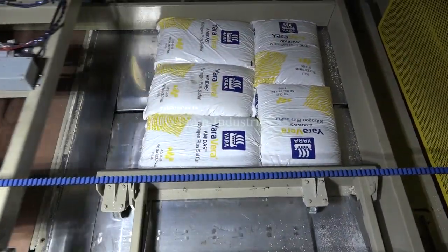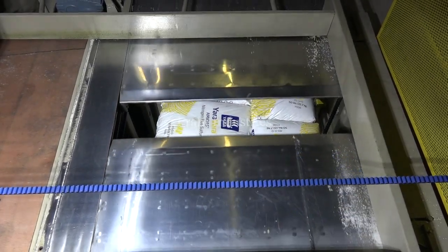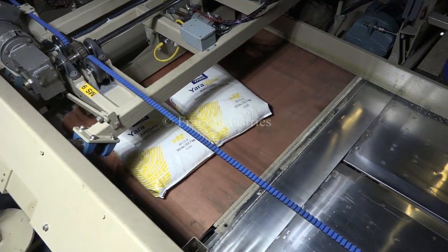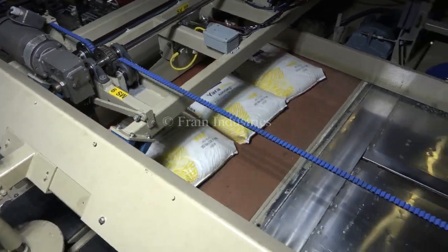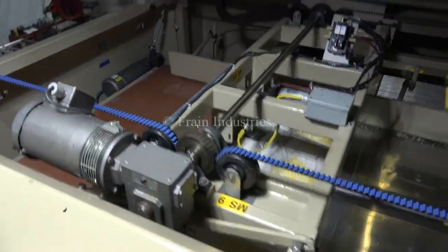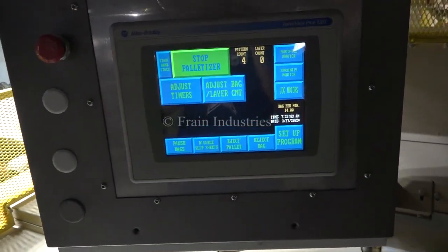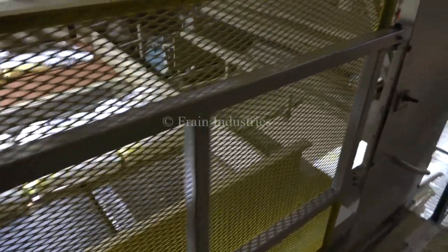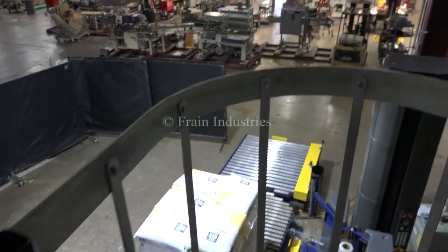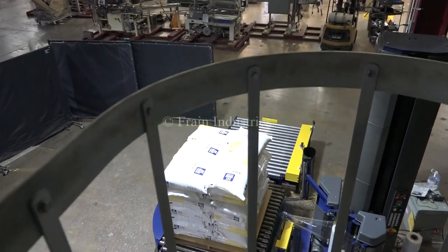When a layer is complete, it is lowered down onto the pallet. Once the pattern is finished, the pallet is transferred to the automatic stretch wrapper. A new pallet then begins the same palletizing process.